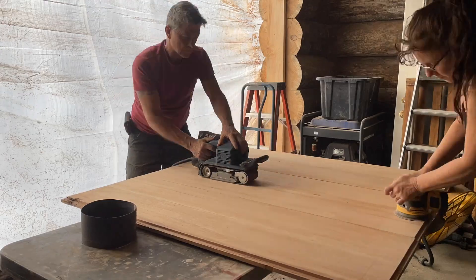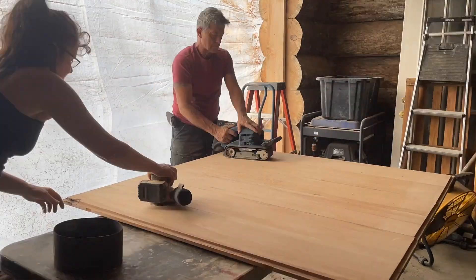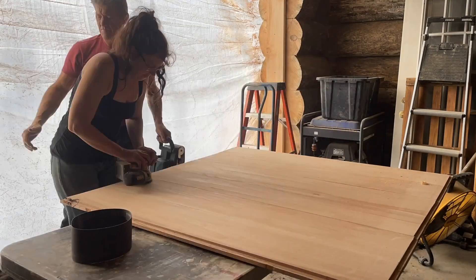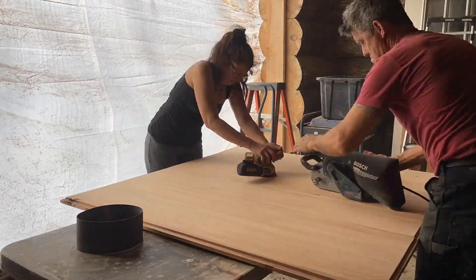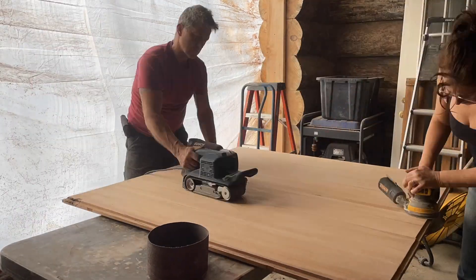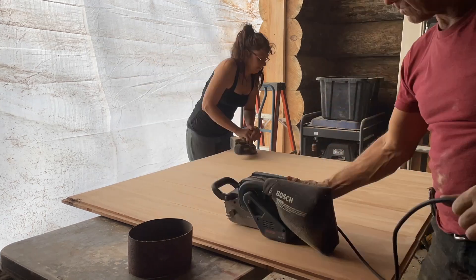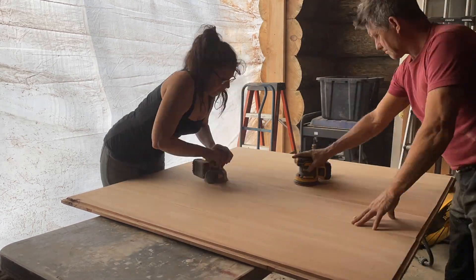Here you see sanding to level the boards and to make it smooth before we stain. The process of sanding is important because it helps the stain to penetrate. Since we're using oak, the sanding will help the oil or the stain penetrate.